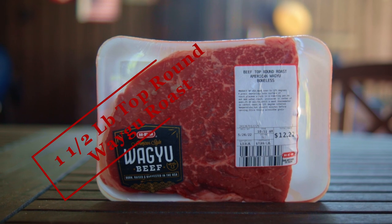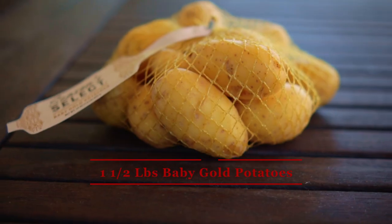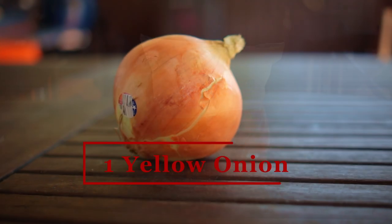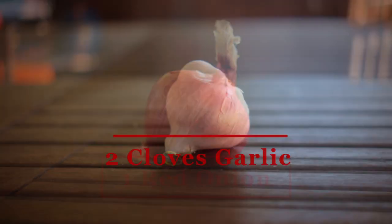For our ingredients I'm using a top round Wagyu roast that's one and a half pounds. I've got one and a half pounds of baby gold potatoes, 12 ounces of washed and ready to eat carrot sticks, one yellow onion, one red onion, and two cloves of garlic.